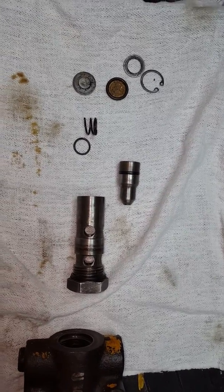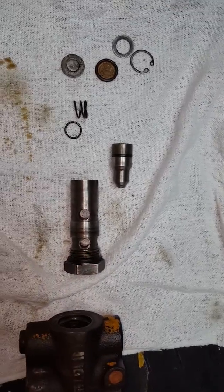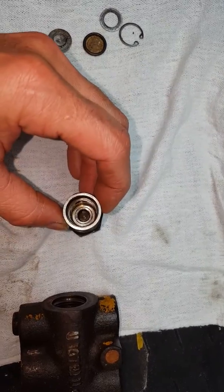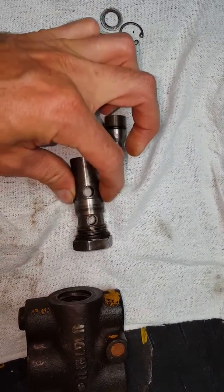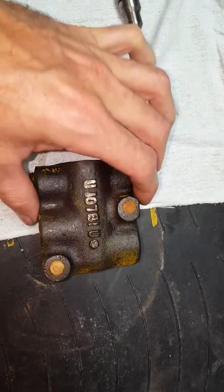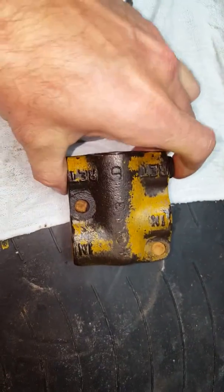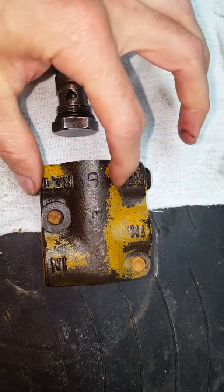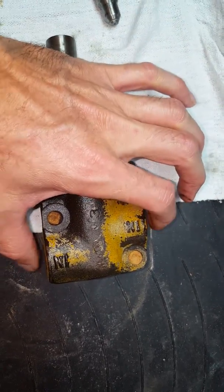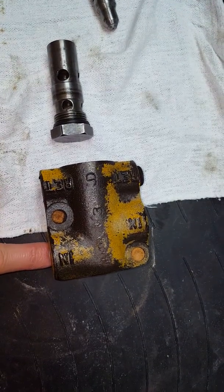I wanted to show everybody what this original one looks like, and you'll see why it's difficult to find. This is a little bit different than what you'd see for a cartridge now in that it threads into this assembly. The assembly has ins and outs marked — returns go back to the tank, and ins are where your pressure comes in. I have an in and then on the other side I put my pressure gauge.